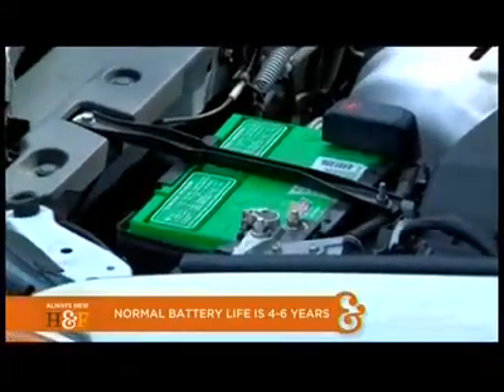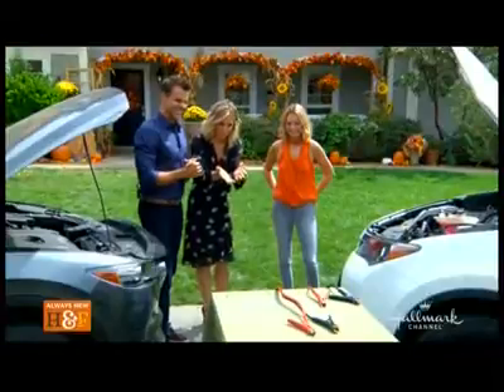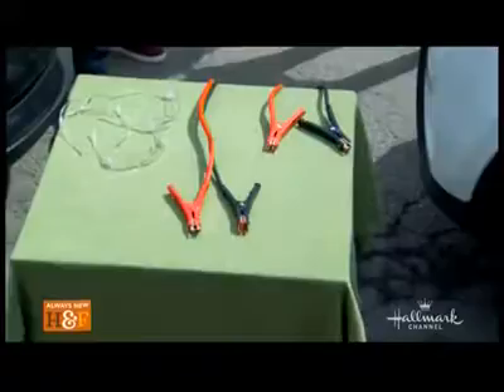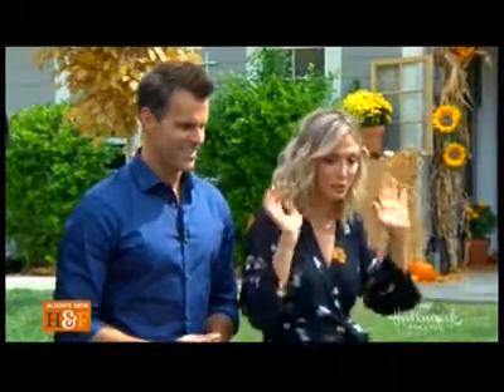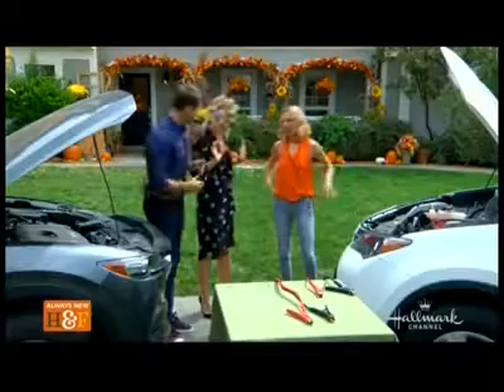We all know what jumper cables look like — this is what they look like. Hopefully we have them in the back of our cars. It seems like it would be a simple thing, but it can be very intimidating to people. There's electricity, there's sparks. So you're going to show us how to do this correctly.